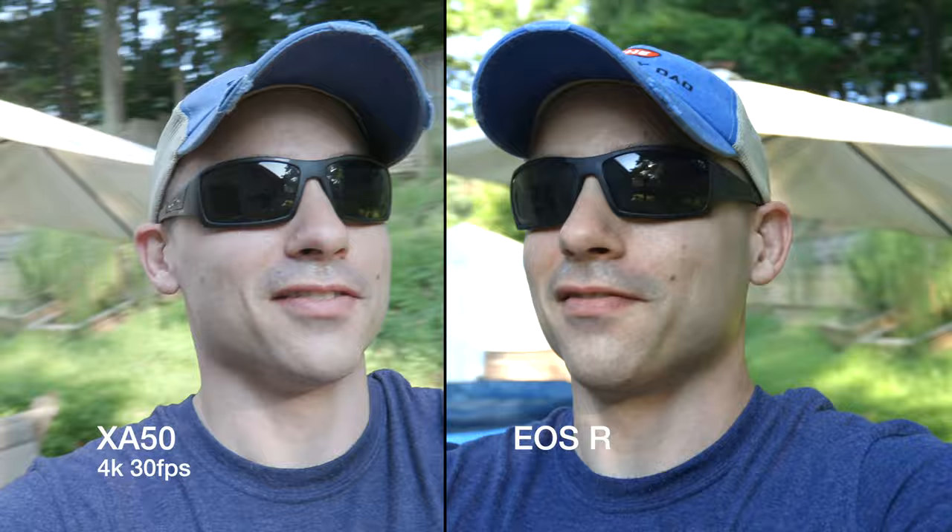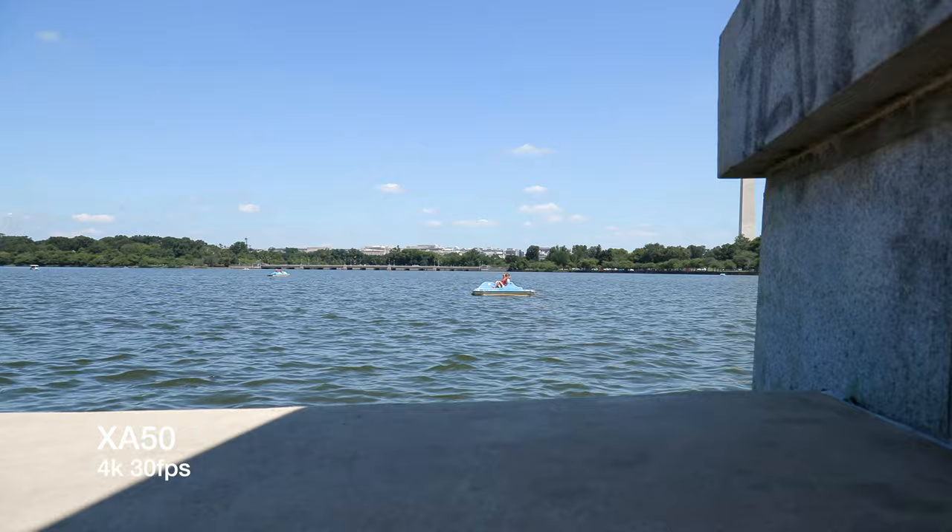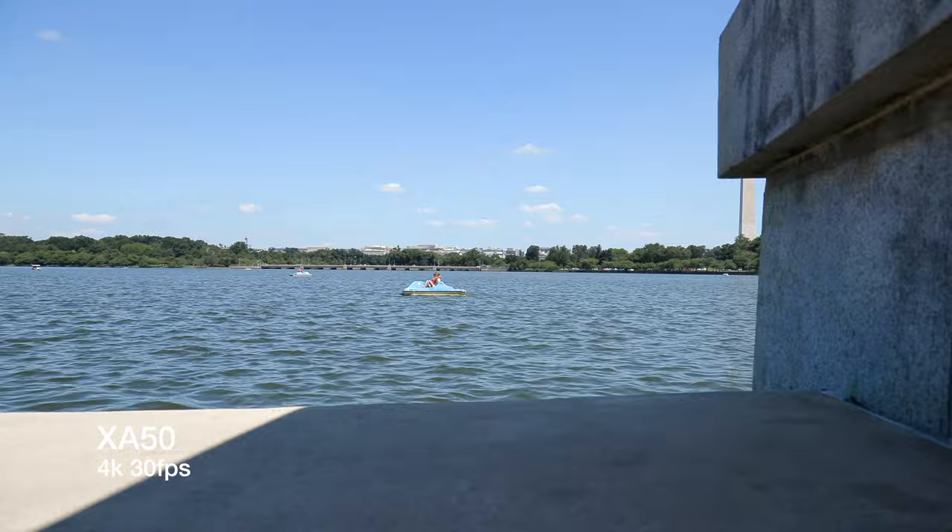And we're back. The XA50 continues to impress me with both its technical image quality and its extra features outside of just resolution and frame rate. The more I use it, the more I like it. But what matters most in this world of algorithms and solo crew productions is ease of use. Who cares about image quality if it's hard to get?